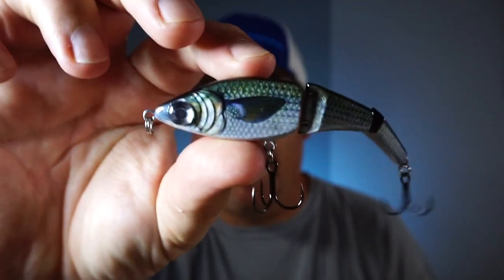It's double jointed. It is fantastic. It comes from a great company, Mirror Lure, that I've worked with for years, and this bait is unbelievable in the water. I'm not joking — it's unbelievable and you'll see it. So today, you and I are taking a closer look at the Mirror Lure Broken Back Minnow Swimbait.